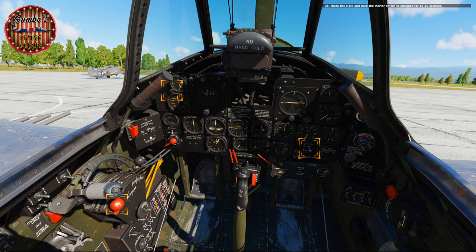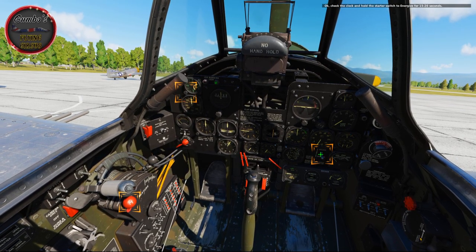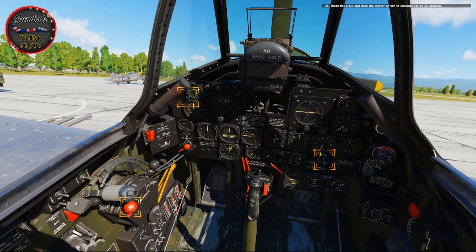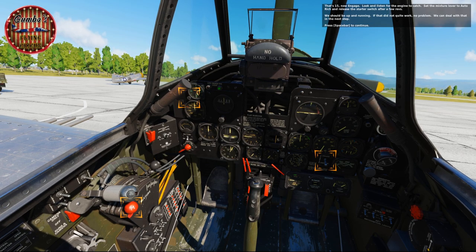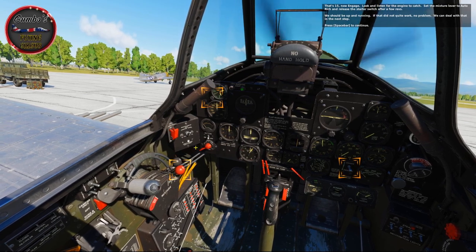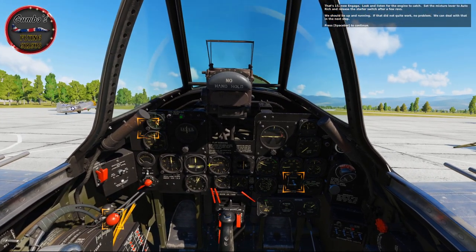Check the clock and hold the starter switch to Energize for 15 to 20 seconds. That's 15 — now Engage. Look and listen for the engine to catch. Set the mixture lever to auto-rich and release the starter switch after a few revs. We should be up and running. If that did not quite work, no problem — we can deal with that in the next step.